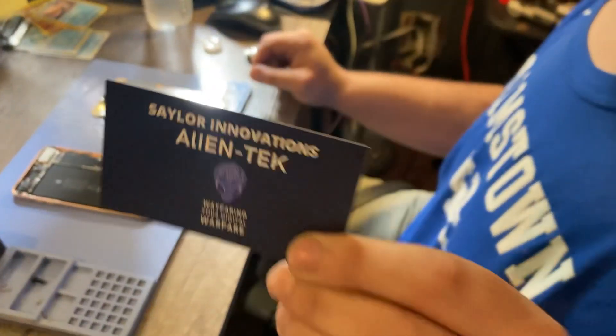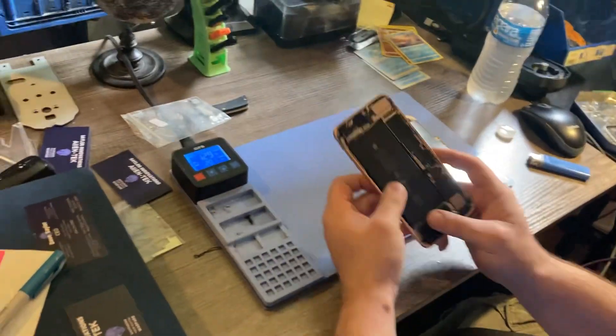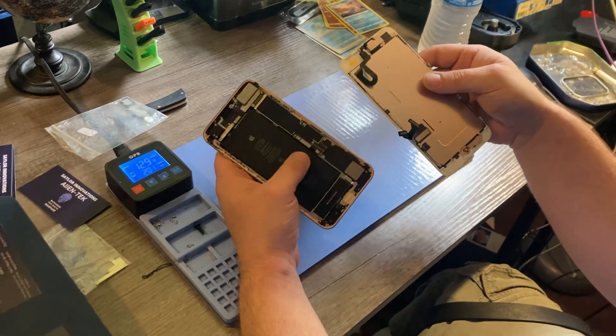Hey y'all, Dave here, Sailor Innovations. Just thought I'd show y'all we're putting together an 8 Plus today. Just gonna literally snap the shields back really quickly.